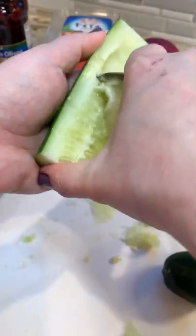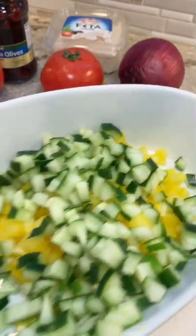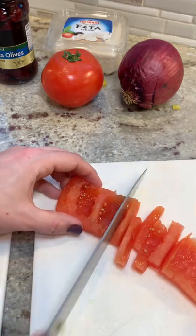I did one yellow bell pepper because the color is really pretty, and now I'm going to do a cucumber. I like to take the middle out because I don't like the seeds and I feel like it makes it mushy. Same thing with the tomato — that seedy center part just doesn't work well in this.